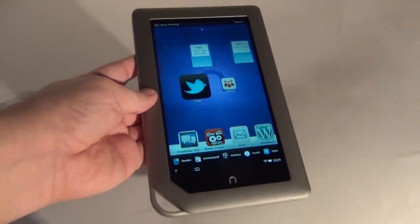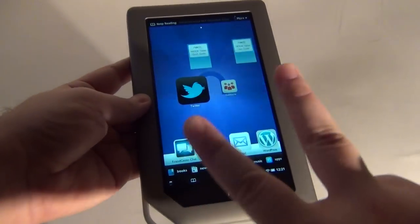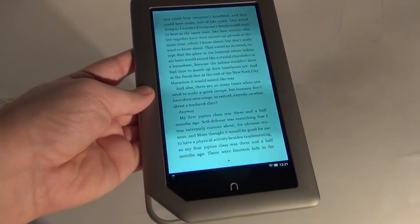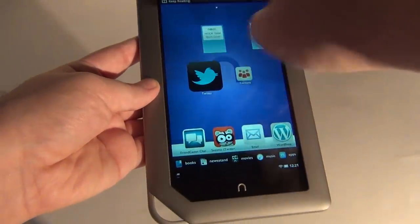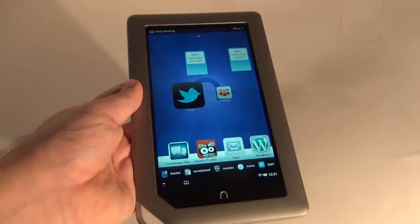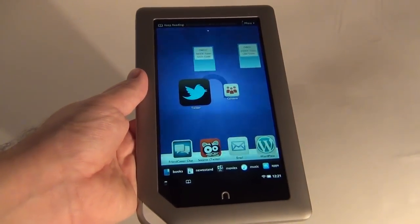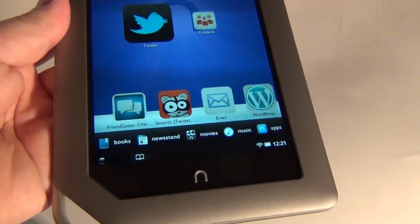Since this device is focused on e-reading, I can get back to the book I was reading through two methods: pressing right here — back to the book — or pressing right here again, and once again back to the book. So it's all about the e-reading experience. There's also a main dock section at the bottom with Books, Newsstand, Movies, Music, and Apps.